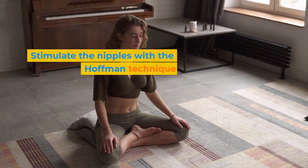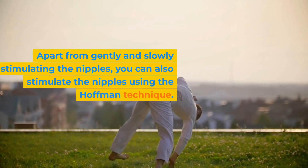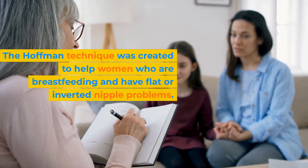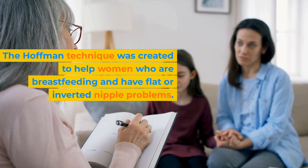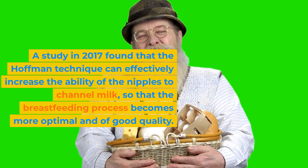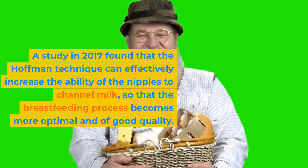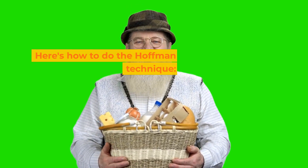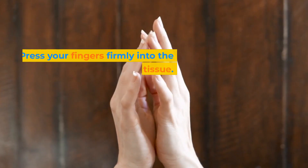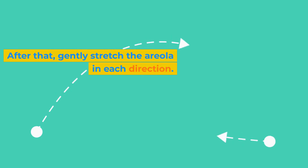Sixth, stimulate the nipples with the Hoffman technique. Apart from gently stimulating the nipples, you can also use the Hoffman technique, which was created to help women who are breastfeeding and have flat or inverted nipple problems. A study in 2017 found that the Hoffman technique can effectively increase the ability of the nipples to channel milk, so that the breastfeeding process becomes more optimal and of good quality. To do it, place your index finger and thumb on either side of the nipple, press your fingers firmly into the breast tissue, then gently stretch the areola in each direction.